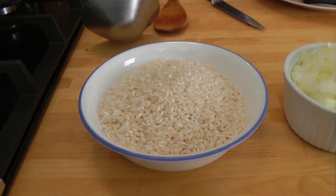Hi guys! I'm Laura Vitale. On this episode of Laura in the Kitchen, I'm going to show you how to make risotto a la Milanese. Risotto a la Milanese is a very classic Italian risotto. It's infused with saffron. It's delicious. Let me go over the ingredients so we can get started.